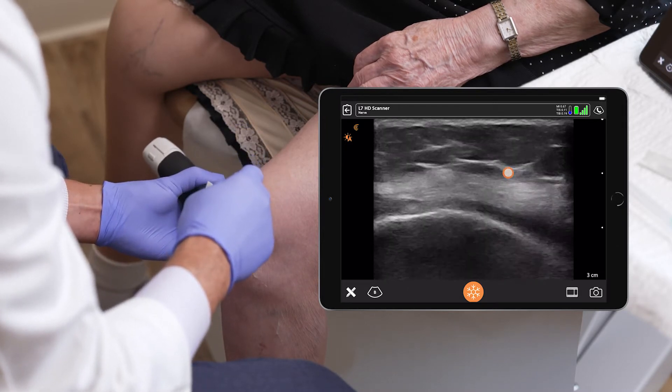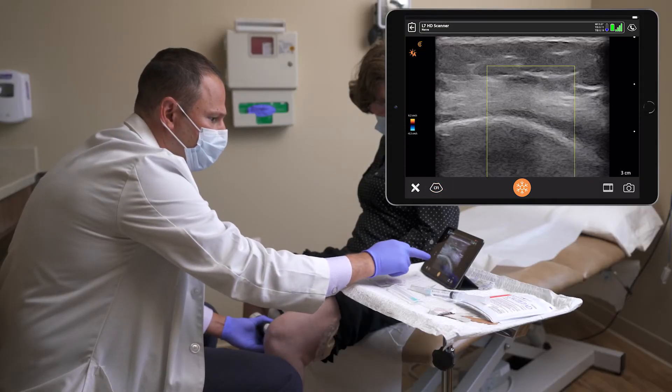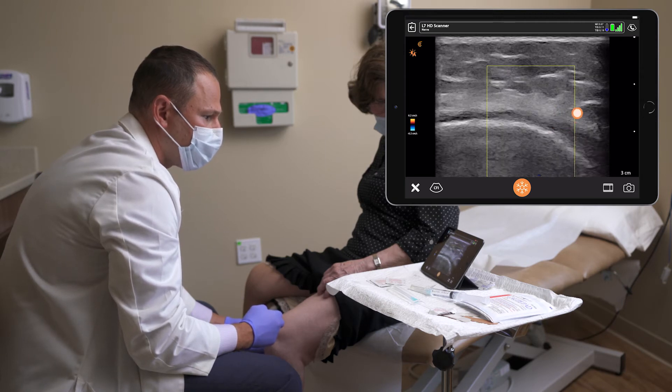Scanning distally, the nerve approaches the corner of the epicondyle with the blood vessel as it descends to innervate the knee.